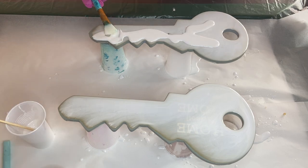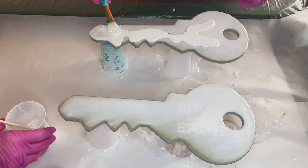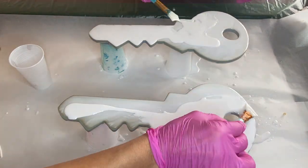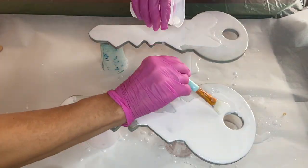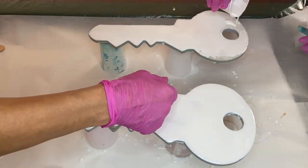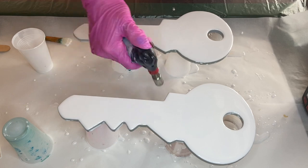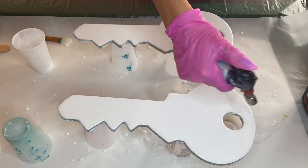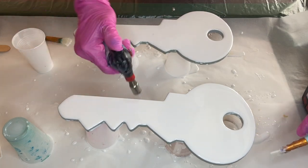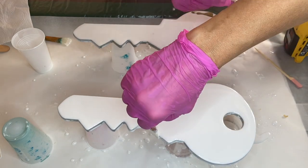We're using a torch gun to pop any air bubbles and we're moving it very quickly so as not to burn the resin. After my key is completely covered with white pigmented resin, I start to add the gold pigmented resin into a few small areas.